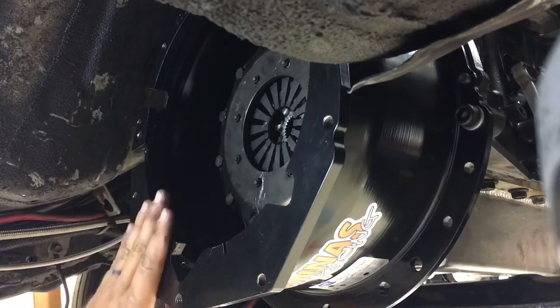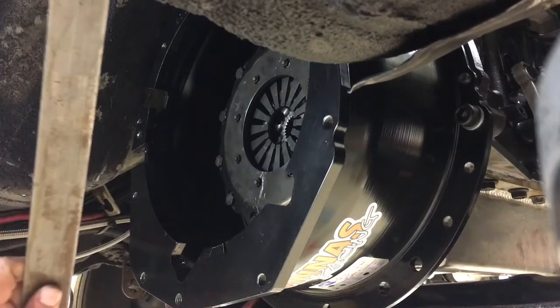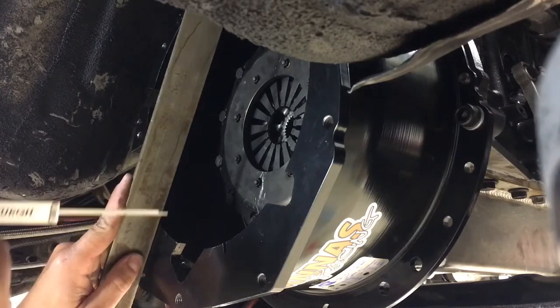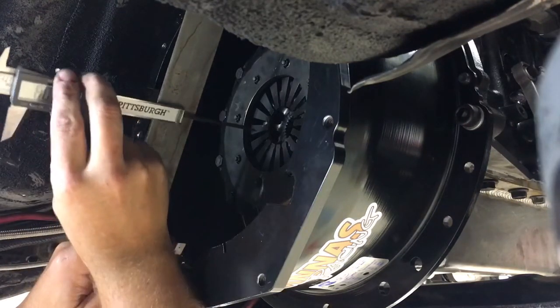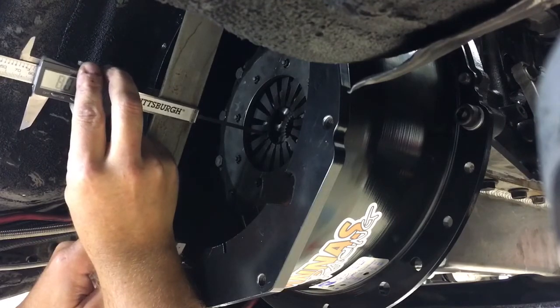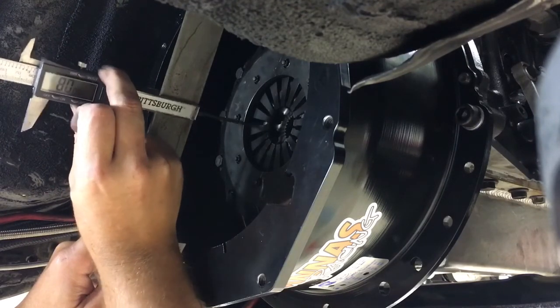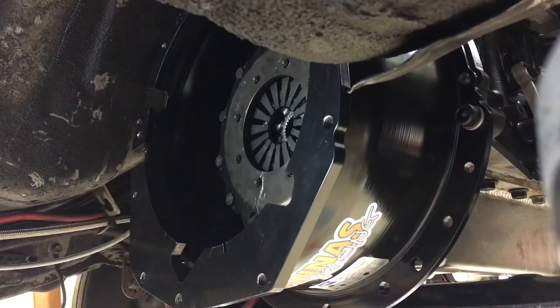Take a straight edge and lay it across the back of the bell housing like this, then take your micrometer and measure from the tip of the fingers out to the edge of the straight edge. In this case it came out to 80 millimeters — write that number down.